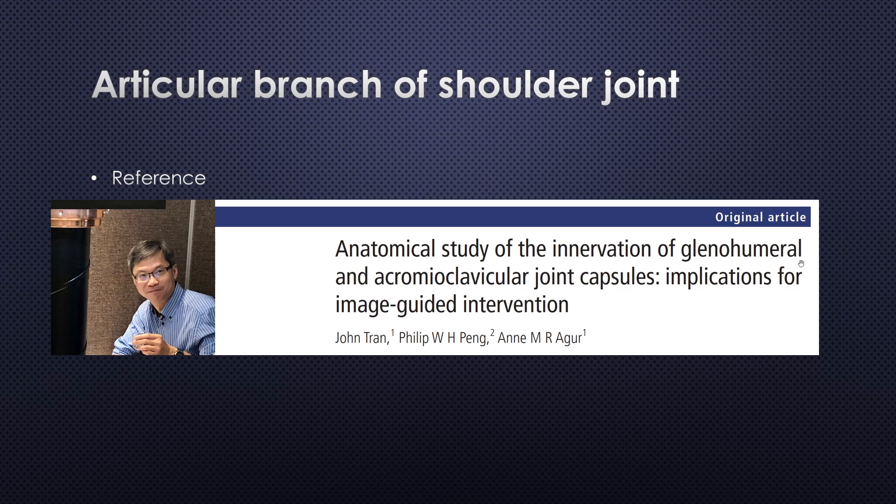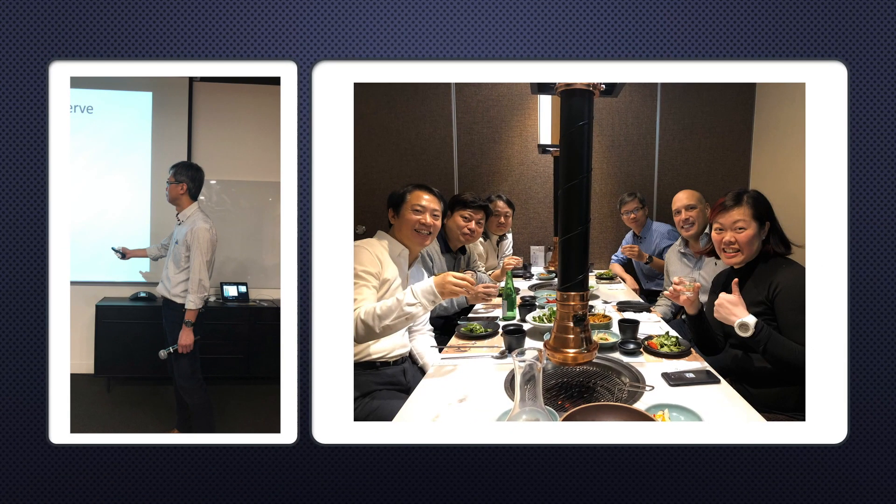I'm going to review this article by Dr. Philip Peng. Professor Philip Peng is working at Toronto University and is a great researcher, instructor, and professional pain doctor.